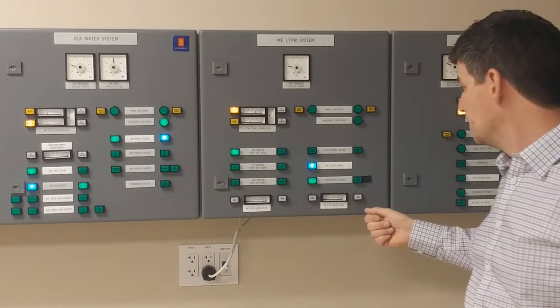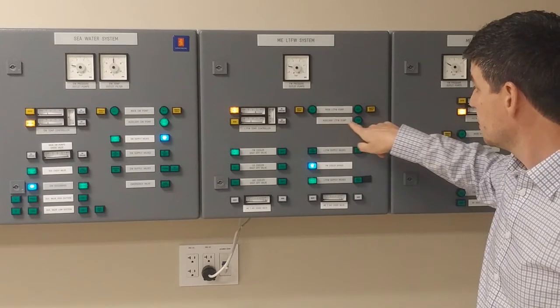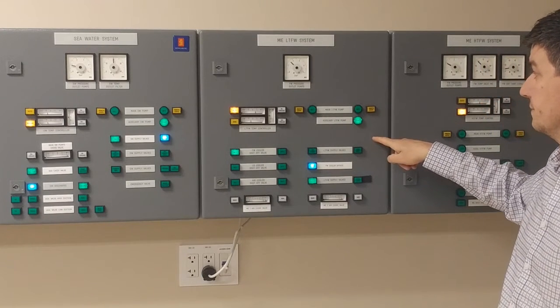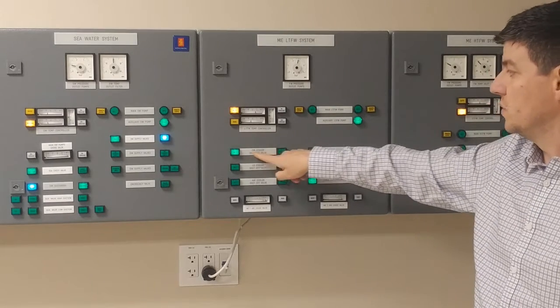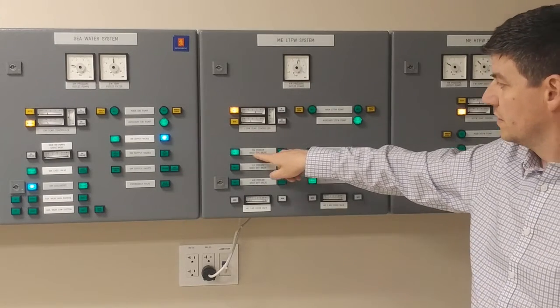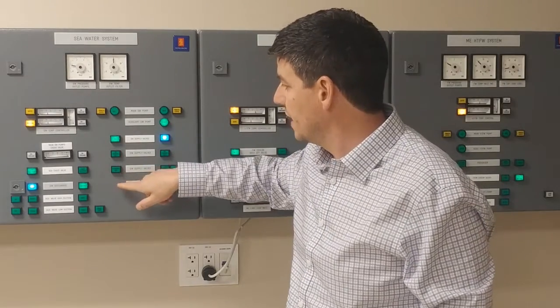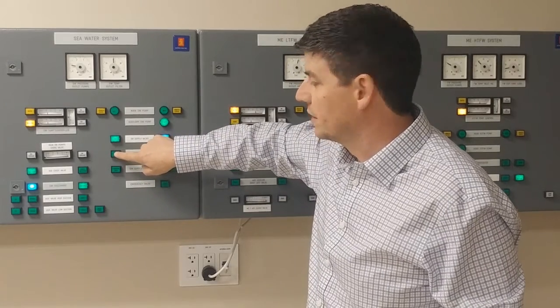I'm going to start my auxiliary pump. In addition, since I need cooling water to my fresh water cooler, on the seawater panel I am going to open up fresh water cooler number one.